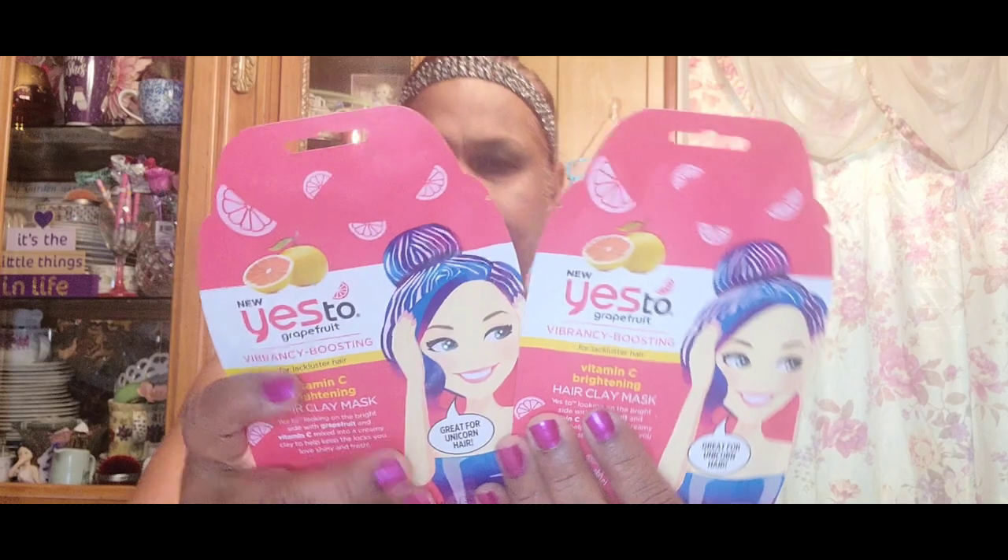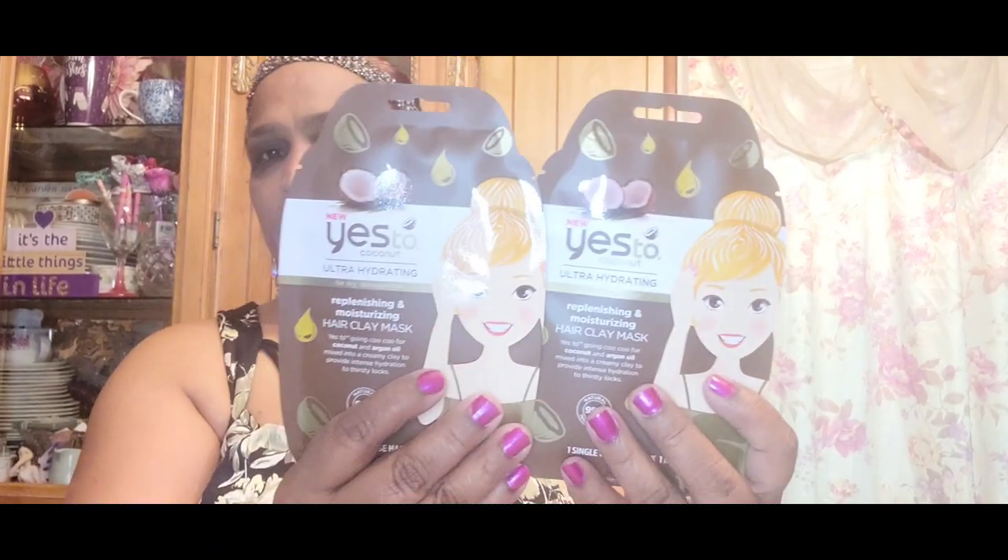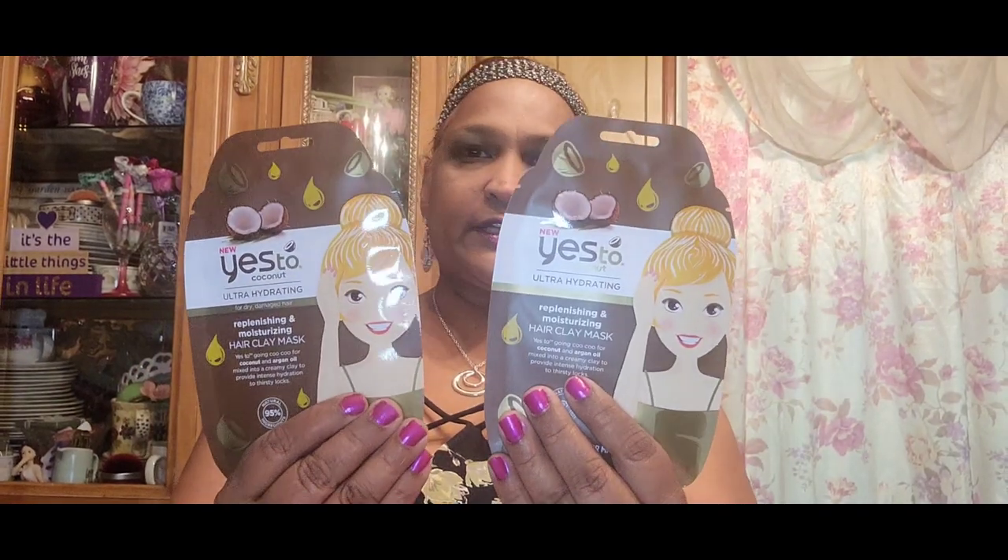I picked up the New Yes to Grapefruit Vitamin C Brightening Hair Clay Mask — great for unicorn hair, looking on the bright side with grapefruit and vitamin C mixed into a creamy clay to help keep your locks shiny and fresh. It feels like a shower cap. I also got the New Yes to Coconut ultra-hydrating for dry, damaged hair — replenishing and moisturizing hair clay, same concept. I got two of each.